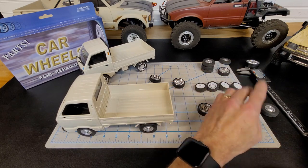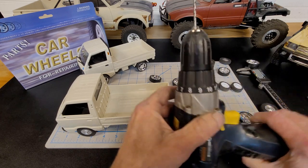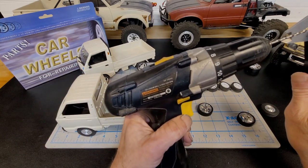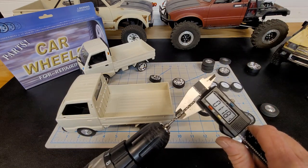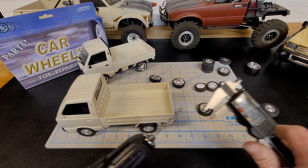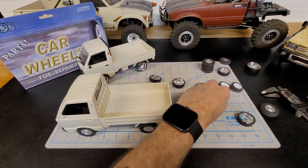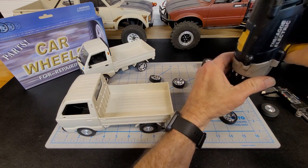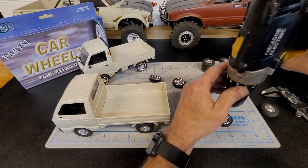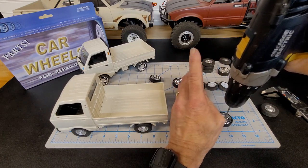After you do that, you need to get yourself a 119-thousandths drill bit — this one here is 119-thousandths. That's the perfect size to ream these out to fit on the axles on the WPL Mini 1/16th. I did this on the drill press. You can do it with a hand drill — just try to keep it as straight as you can. It works better in a drill press, but it's also possible by hand. I did pull off four of them that came out okay.